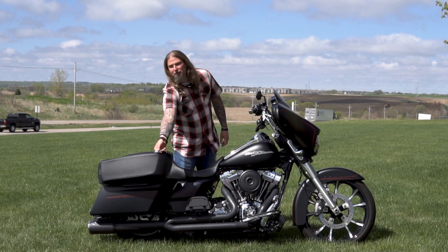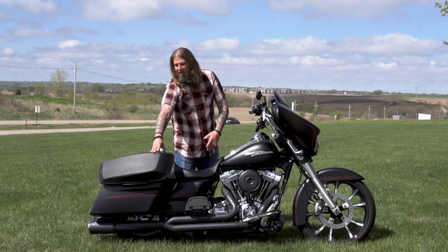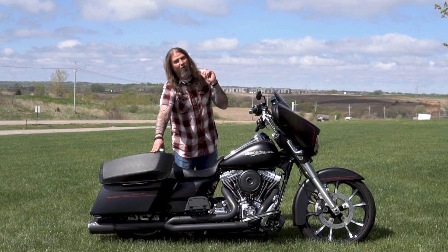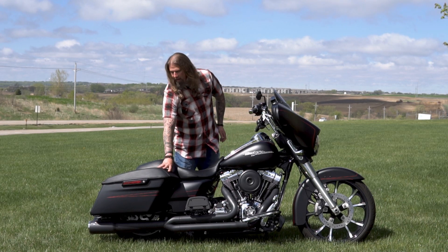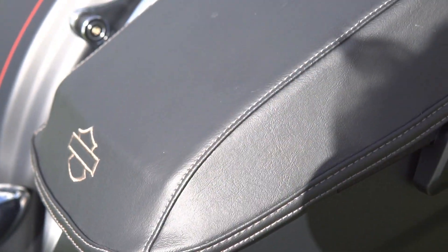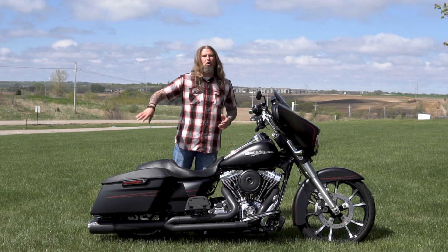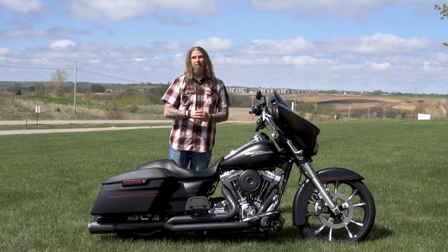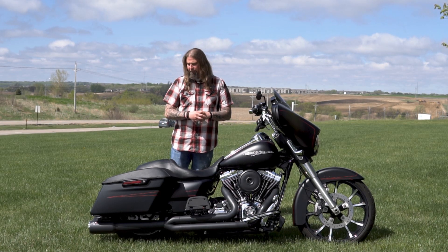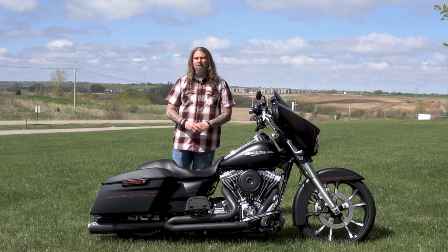Moving to the back of the bike, you have the one-touch saddlebags on here. Everybody absolutely loves these because you can really get a handle on them while you're riding — click it up, and if you go from a state with a helmet law to one without, you can easily pop your helmet off and throw it in the saddlebag. These saddlebags also come with the nice HD saddlebag covers to keep that paint safe. Sometimes you scuff the back end throwing your leg over, or your passenger nicks them getting on and off. So to have these protective covers on here, especially with the black denim paint, is a very nice touch.